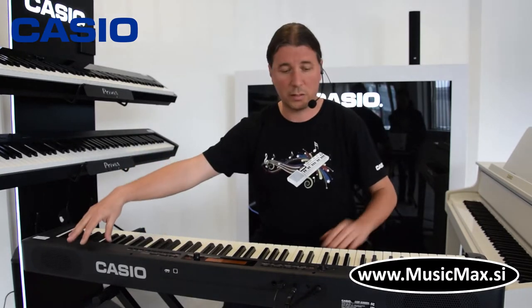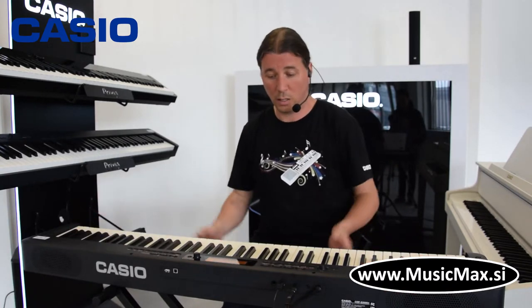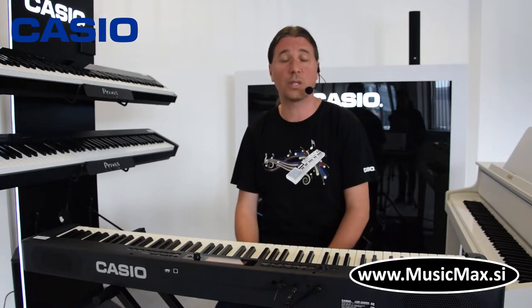Klavijatura ima četiri zvučnika, dva okrenuta prema sviraču i dva prema publici. A ujedno klavijatura ima 10,9 kg i kompatibilna je sa 6 AA baterija koje dozvoljavaju autonomnost do 4 sata.